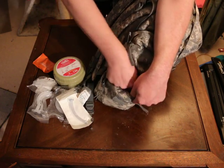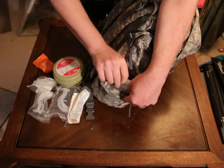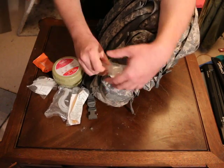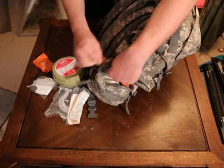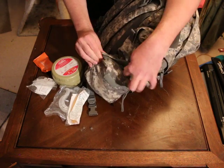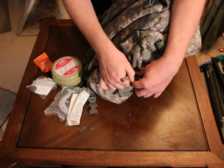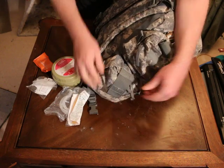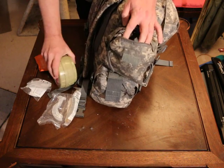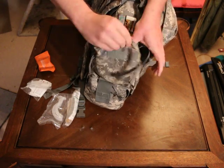I keep my airway kit on the outside so I can get to it as fast as possible — not having to unstrap everything, unzip everything, and then try to figure out where things are. So I know my airway kits are on the outside, and I also have an IFAC-style kit on the outside so I can get to that real quick as well.